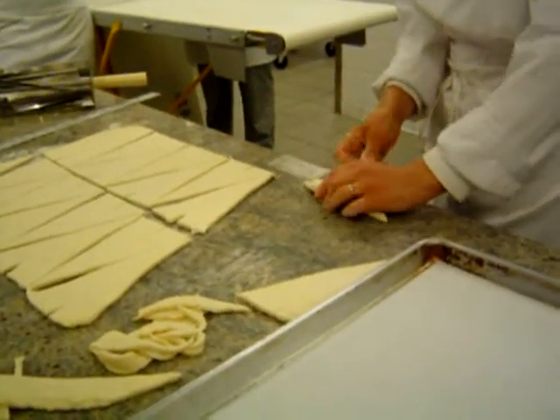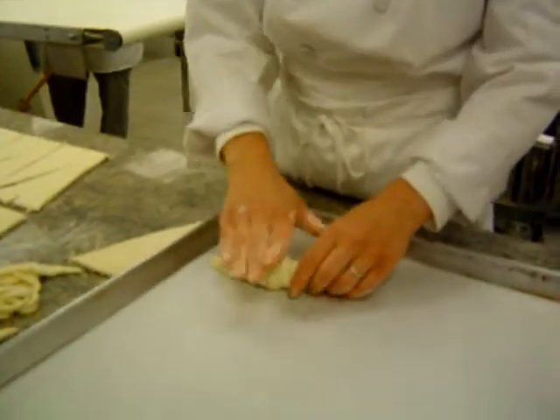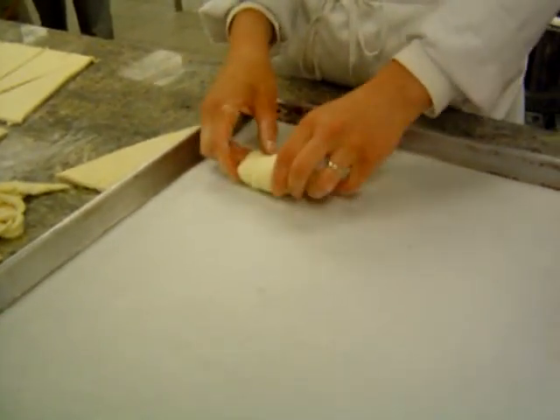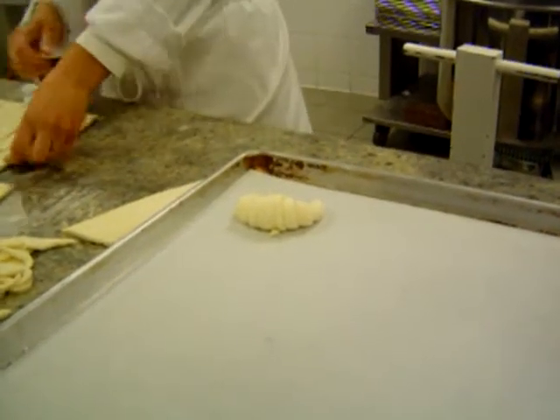When I get to the end, I'm going to pull my thumb around. I'll put it down, press lightly, and then I'll curve it in away from the back of the tail. The back of the tail is sticking out, and this curves in like so.